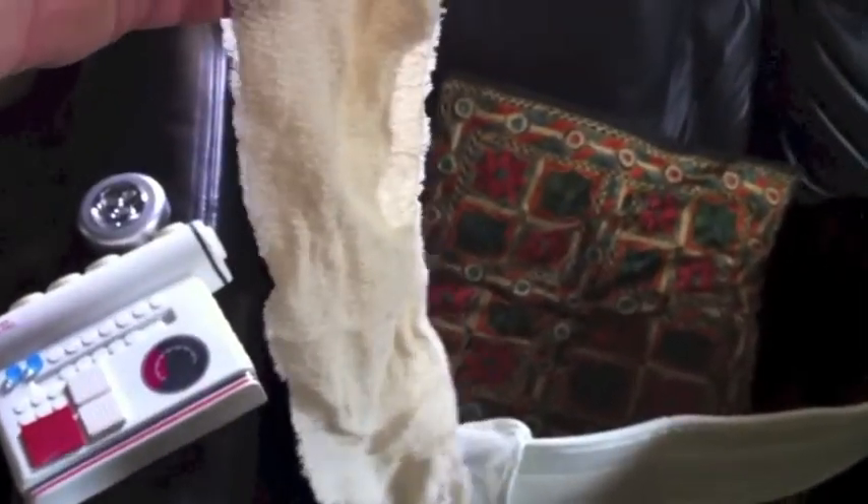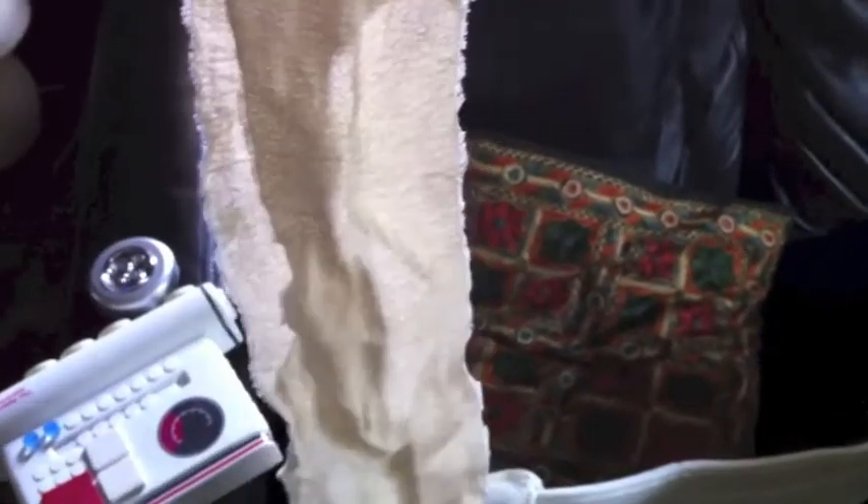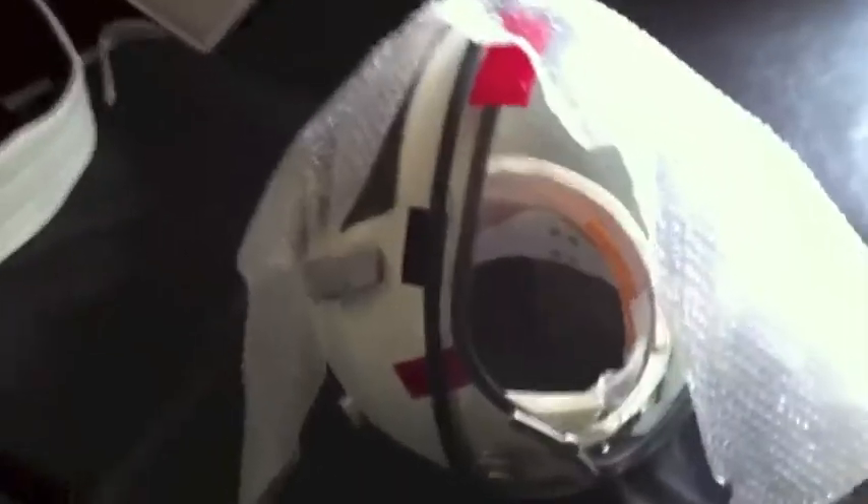You can use that bandage just to tighten things up if you need it. Okay, so this is the helmet — let me take you through that.